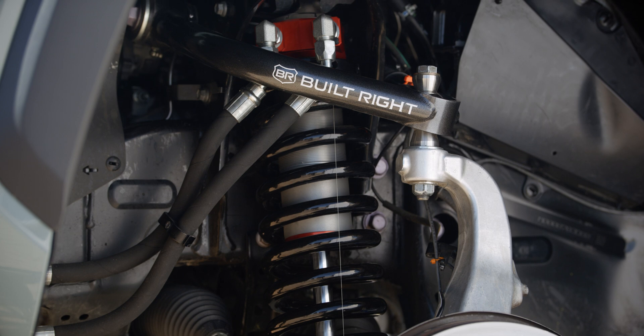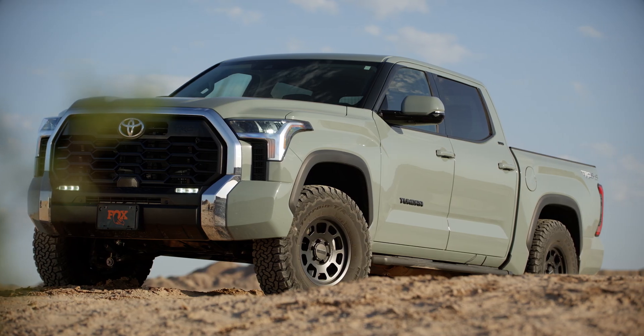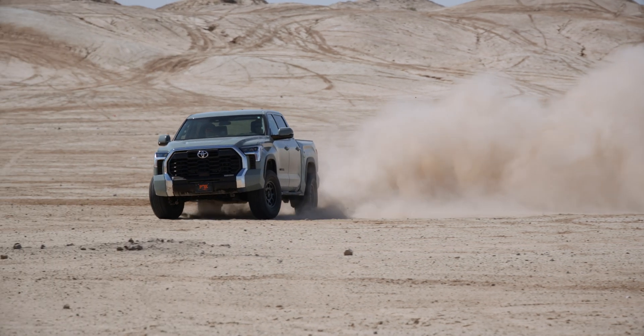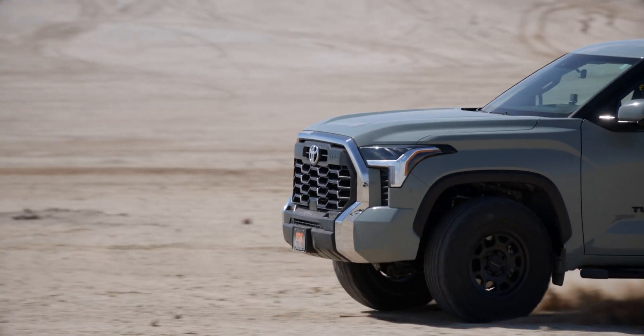We've got our truck equipped with our Fox 3-inch internal bypass kit, which comes with DSCs and fin reservoirs. We've also got the truck outfitted with upper control arms and big 35-inch tires. The Model Year 22 Tundra comes with a new 5-link suspension and increased frame rigidity. This allows us to get better increase in force out of the shock, which has better capacity off-road while still maintaining on-road ride comfort versus something like a leaf spring truck.